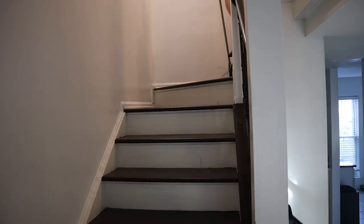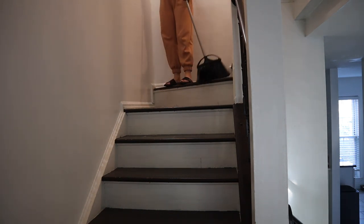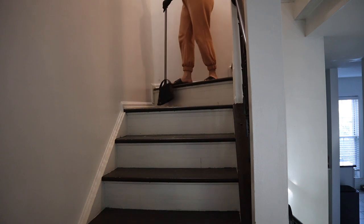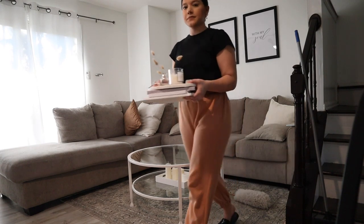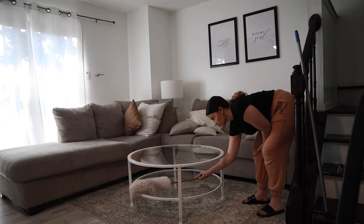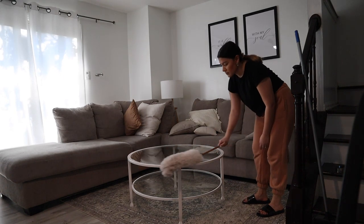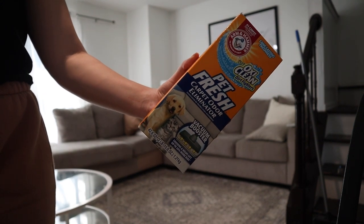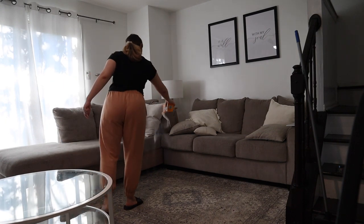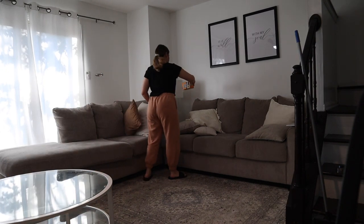Now it's time to move to the living room and dining room area. I sweep the stairs leading there first to pick up any hair and dust — Dakota sheds so much, the amount of hair from just the stairs is crazy. In the living room I take everything off the coffee table, dust it, then clean it with Windex. For glass top surfaces I always dust before using glass cleaner so I don't spread dust or hair. Then I spray Pet Fresh carpet odor eliminator all over the carpet, couch, and pillows.